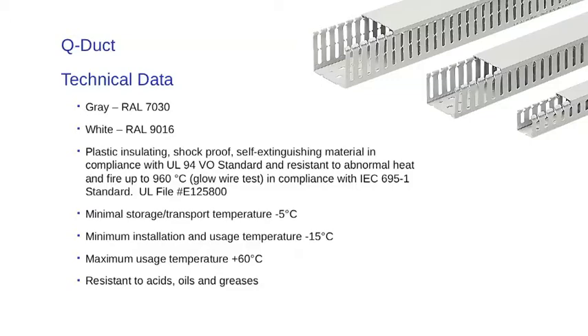The minimum storage and transport temperature is minus 5 degrees C. The minimum installation and usage temperature is minus 15 degrees C. The wire duct can be used up to a temperature of plus 60 degrees C, and is resistant to acid, oils, and greases.